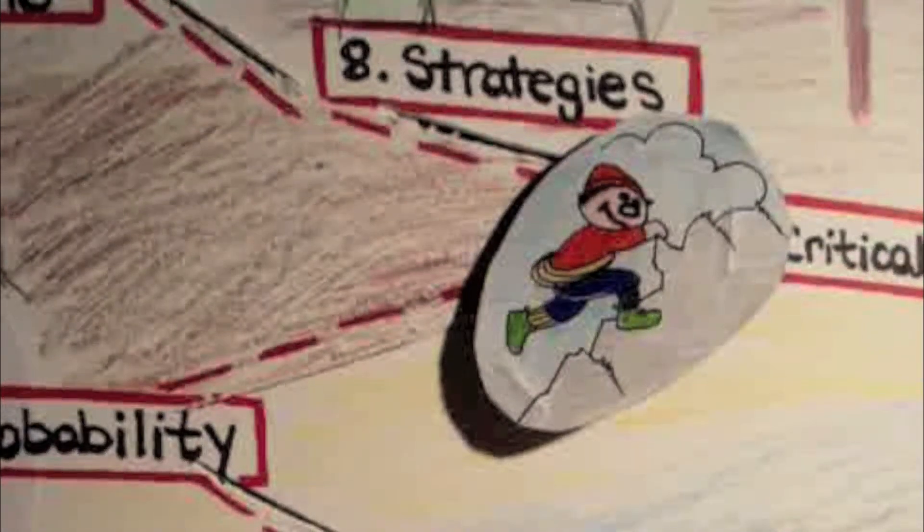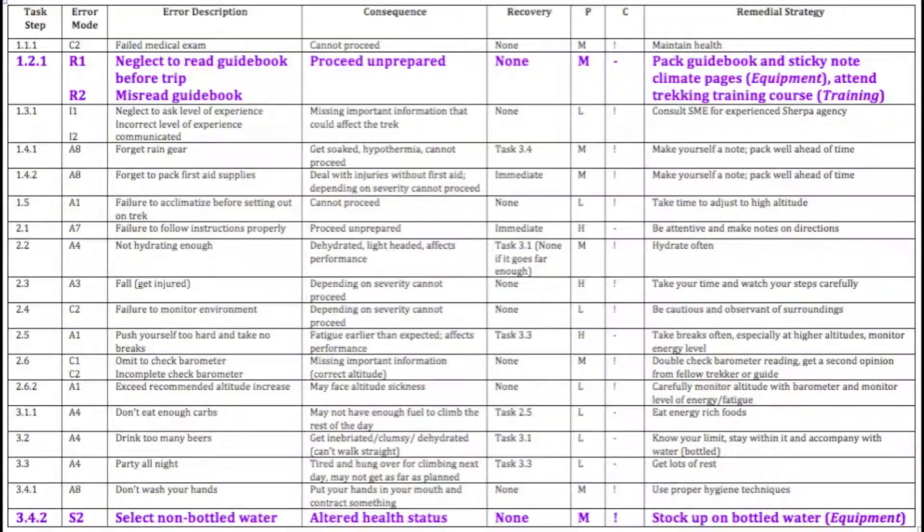Step eight, identify remedial strategies. The next step is for the analyst to propose error reduction strategies — suggested changes that can prevent errors from occurring or reduce their consequences. These suggestions usually fall under four categories: equipment, training, procedures, and organizational. Equipment refers to modifying or introducing new equipment. Training refers to adjustments to training provided. Procedures means implementing new or redesigning old procedures. And organizational refers to reworking policies.